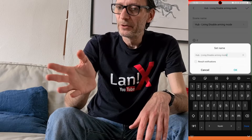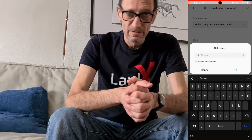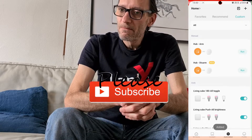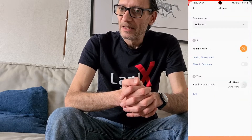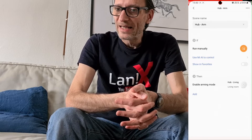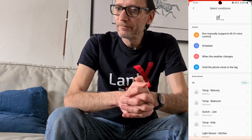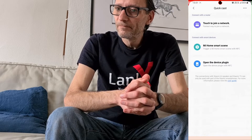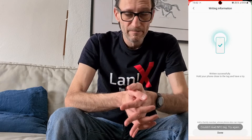Now we have two automations that run manually — arm and disarm the alarm. It's time to write those automations to an NFC tag. Select the automation to be written, then just hold the NFC tag close to the phone and it will be written to the NFC tag.